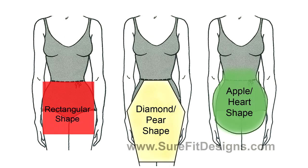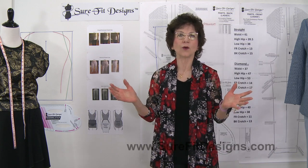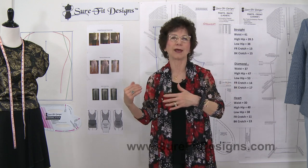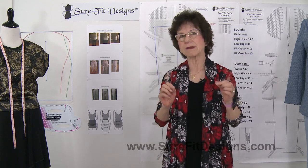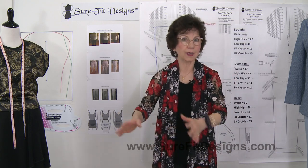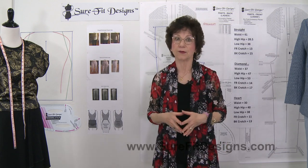Some of you might be asking: what if I'm not a diamond, heart, or straight shape — what am I? I hate to use the word 'normal' because there is no normal; we're all unique in our body shapes and sizes. If you're kind of average, you're likely not going to need any of the tweaking I did. But that tweaking is important so that those with the heart, diamond, or straight shape get an even superior fit.